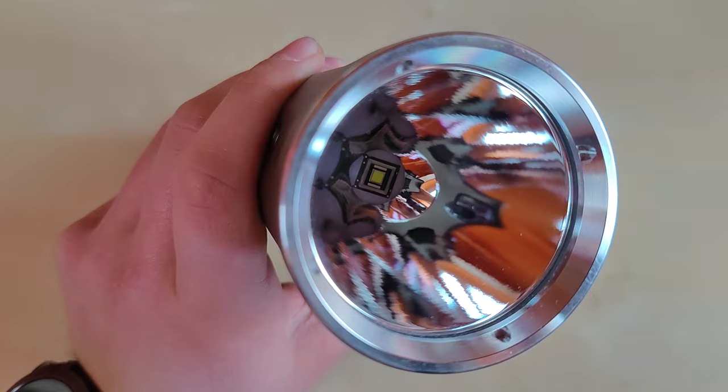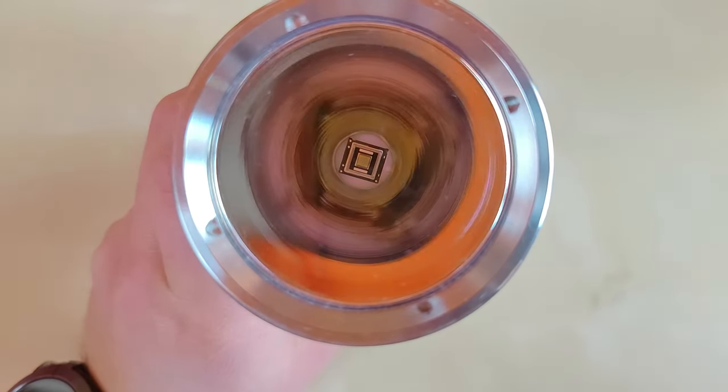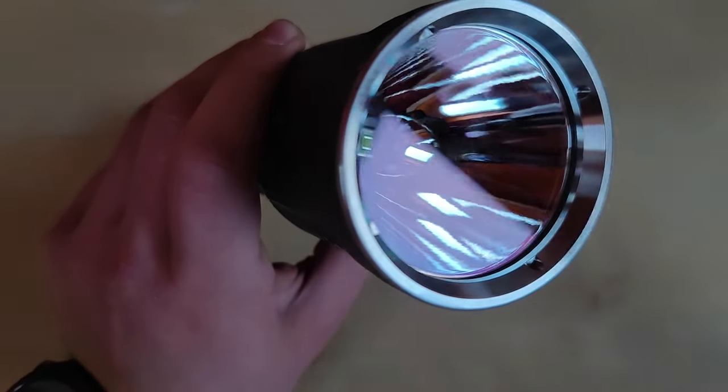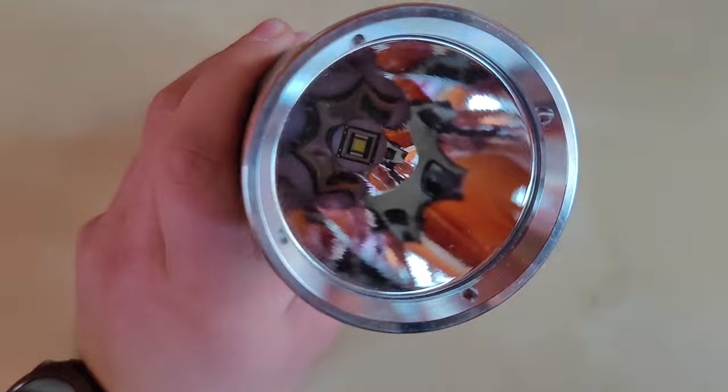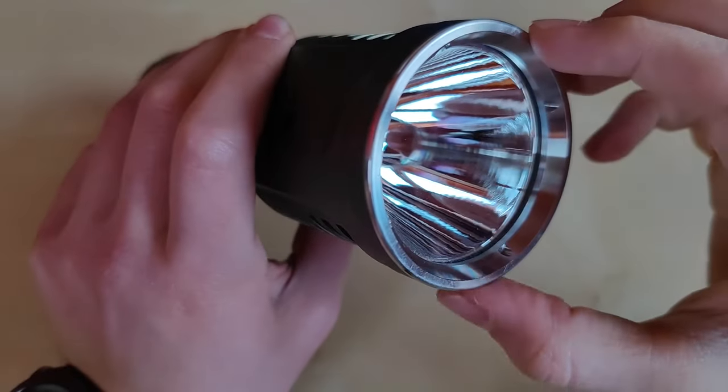On the business end, we've got a nicely textured smooth reflector with an SBT90 LED inside, under the glass with anti-reflective coating. Everything is well protected by this stainless steel bezel.